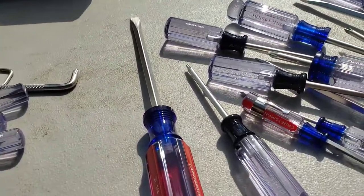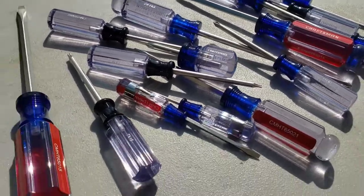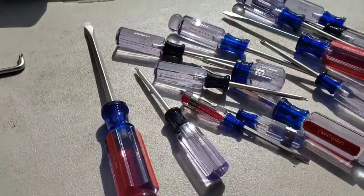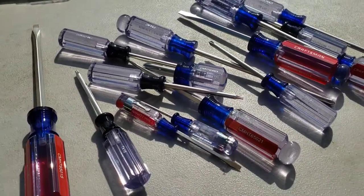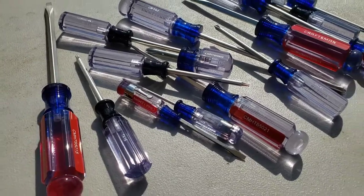I've looked at Snap-on, I've looked at Klein, Mac Tools — but for some reason, for the value, the Craftsman is just the best value in my opinion. You can pick these up at Lowe's — Lowe's carries Craftsman now.